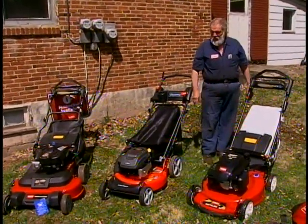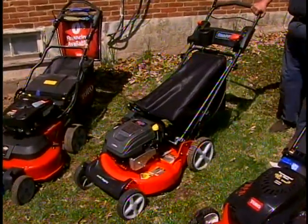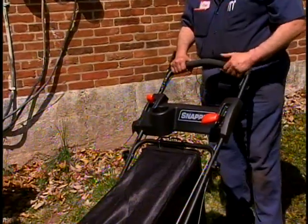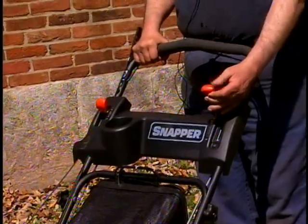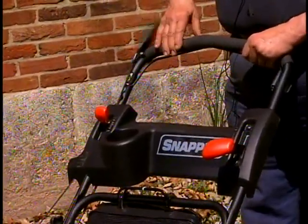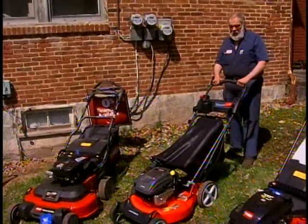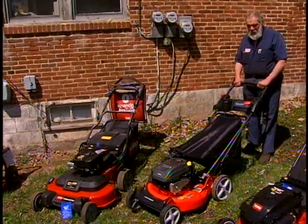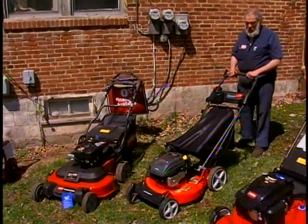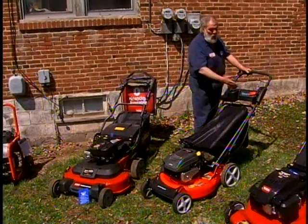Off to my right is the Snapper High Vac series. On this model, you lift the bail up and pull the rope to start the engine. The red lever controls speed — pull it back to go slower, push it forward to go faster. Palm the handle over to propel the rear wheels. Everything I've shown you is rear-wheel drive, which is primary in our market because of hilly terrain. Front-wheel drive loses traction when you lift the front, especially going uphill. With a rear bagger adding weight to the back, rear-wheel drive performs better.